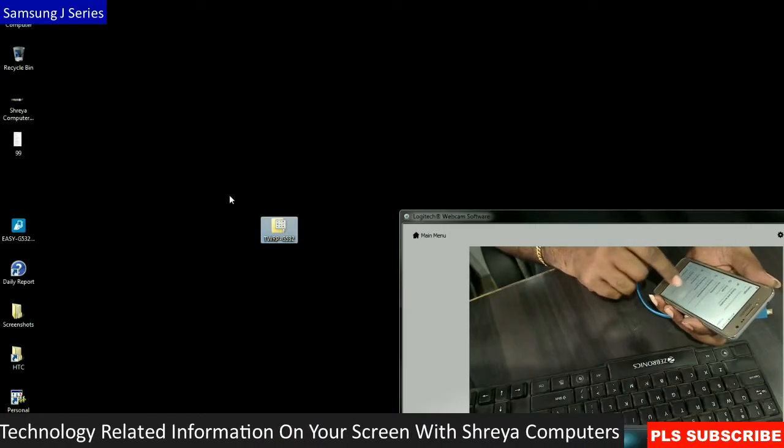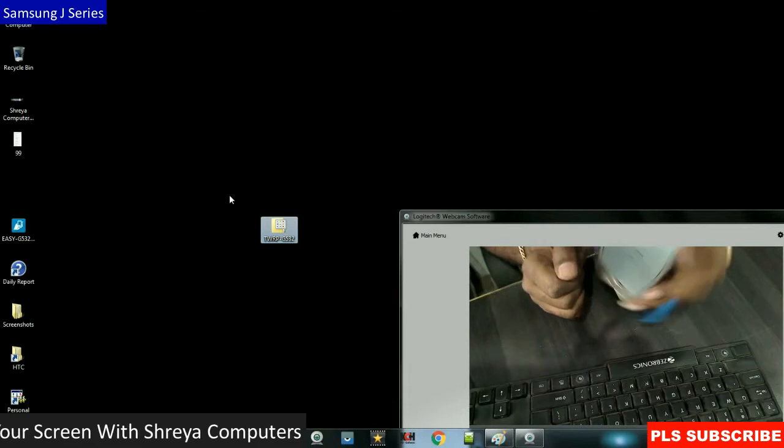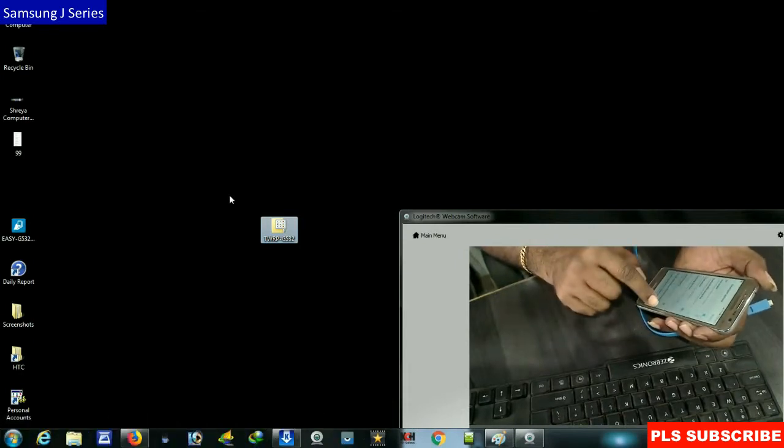Come back to Settings and go to Developer Options. You will find the Developer Options there. Enable OEM unlock and enable USB debugging.